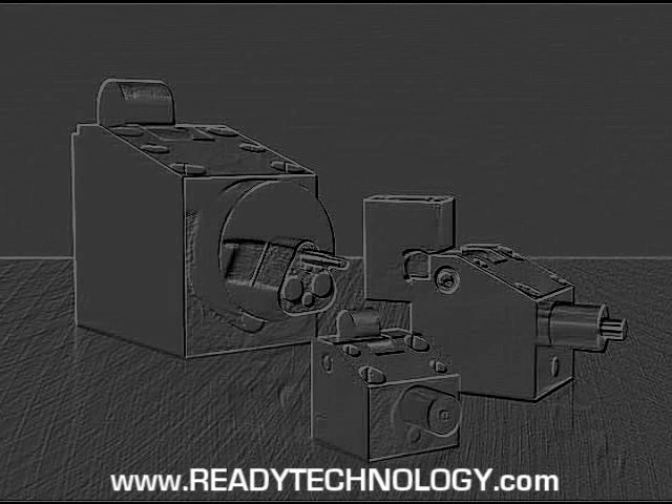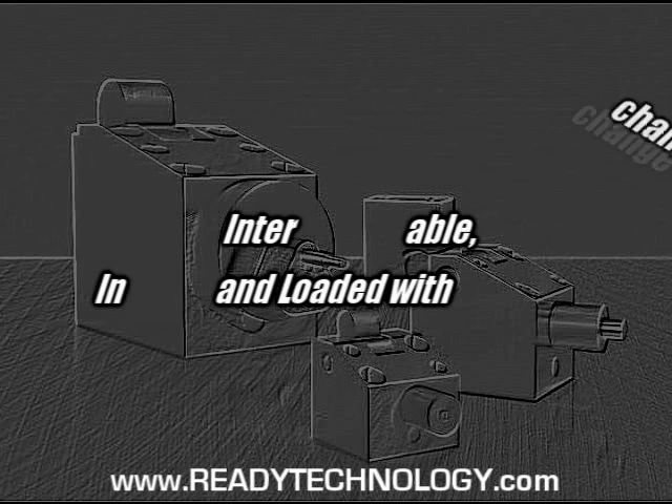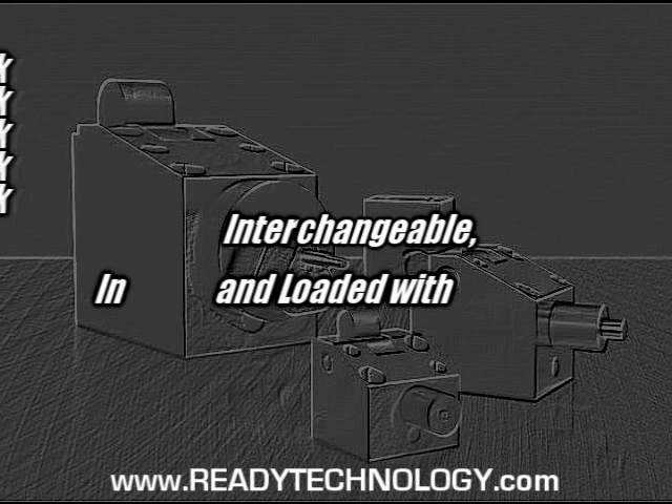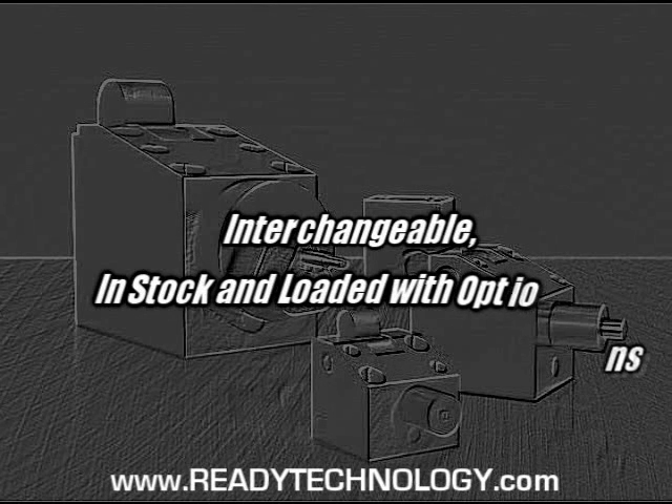To maintain flexibility, you need a pre-engineered cam unit that is wear resistant, interchangeable, in stock, and loaded with options.